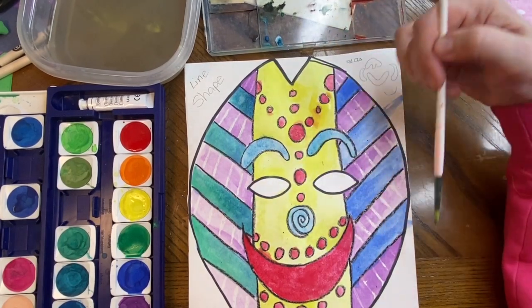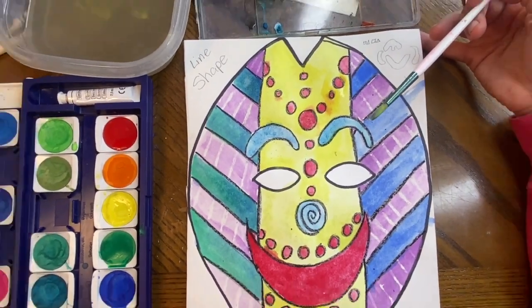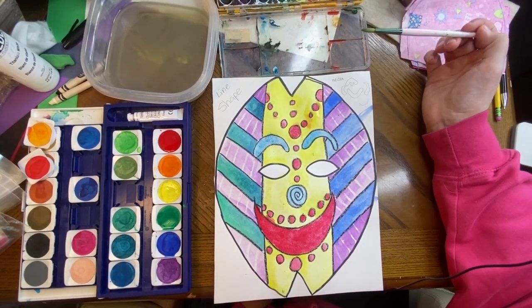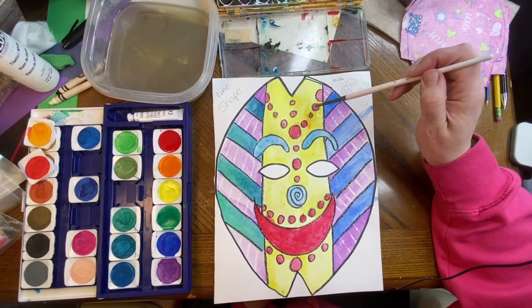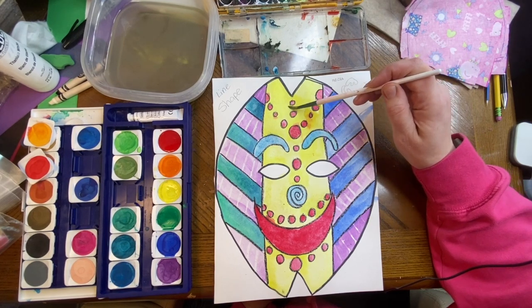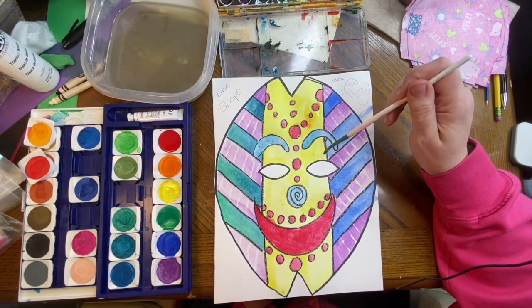So today we are just finishing painting our mask. It should look something like this where everything is colored in except for the eyes. You should have no white spaces except for the white crayon designs that you made. So if you have any white spaces, you can go back, double check, and take care of those white spaces with a little bit of paint. I hope everybody has fun today.